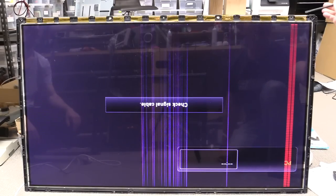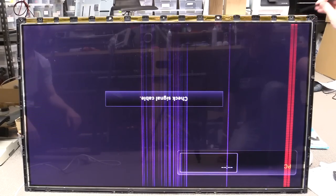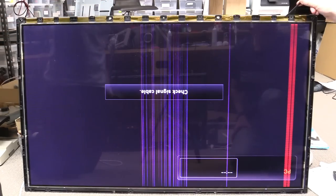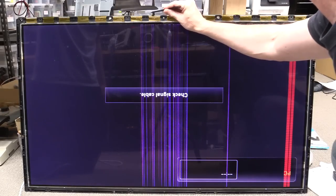Let's touch our flat flex up there and put some pressure on that hot bar. Nothing — nothing at all. Okay, let's go to these ones over here.